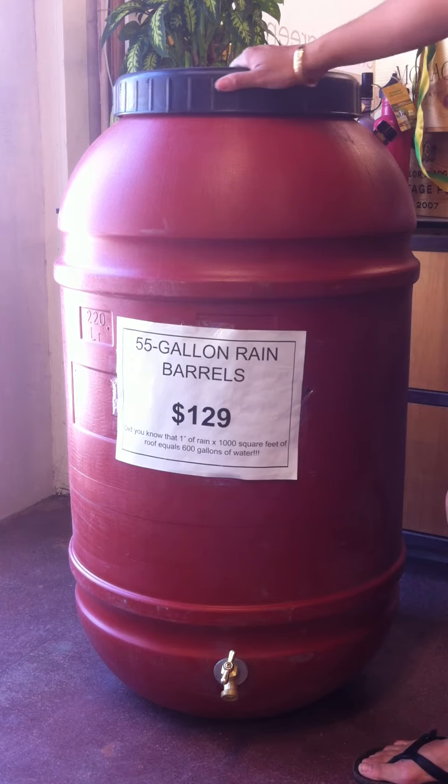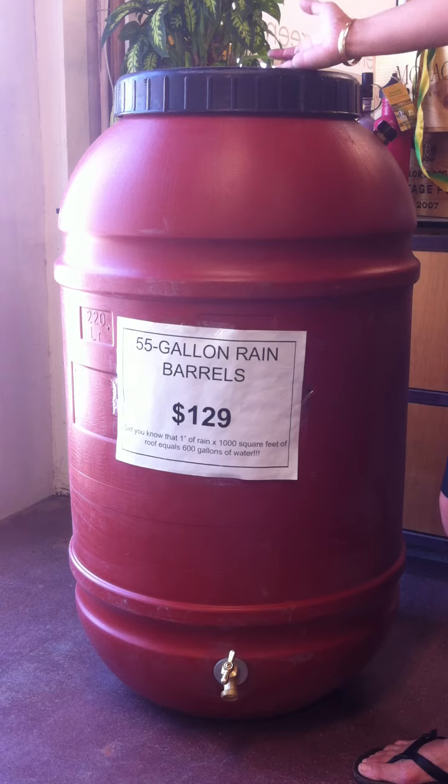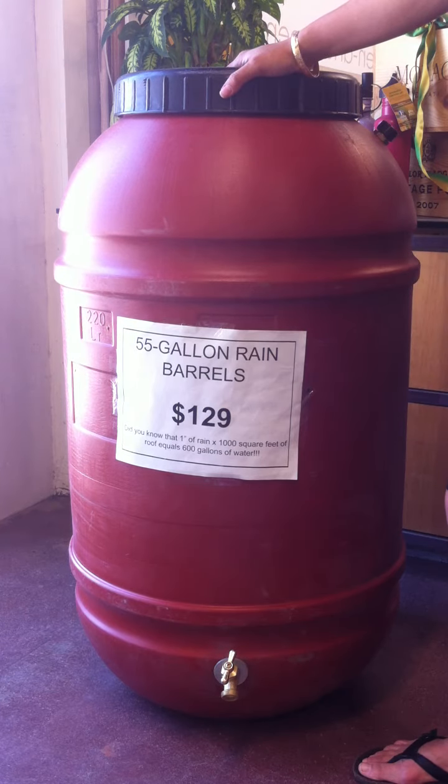Now, out here in LA, if you have this under a gutter, you'll fill this up in about 15 minutes with our heavy types of rains. 1,000 square feet of roof times 1 inch of rain is actually 600 gallons. So the average home in LA can capture about 20,000 gallons worth of rain. You can also use these without gutters, though. I actually filled up two of these without gutters in an area in my house where I just placed it out where it was going to get some rain, and in about three days those were both full.